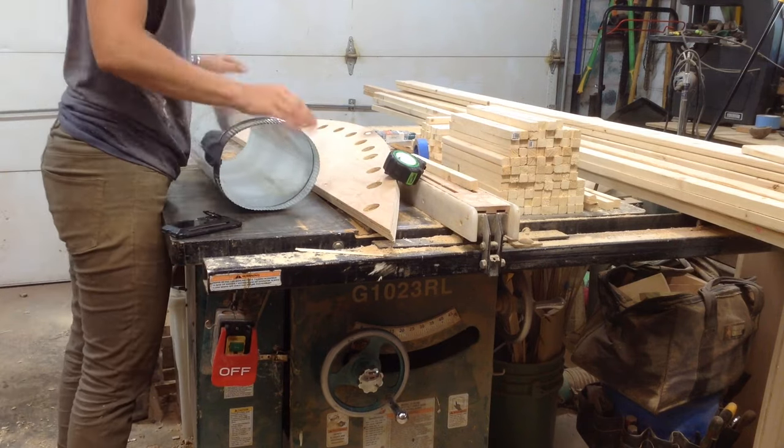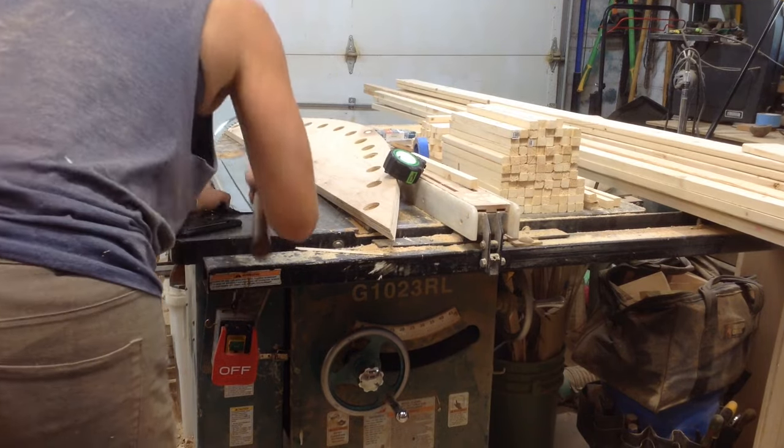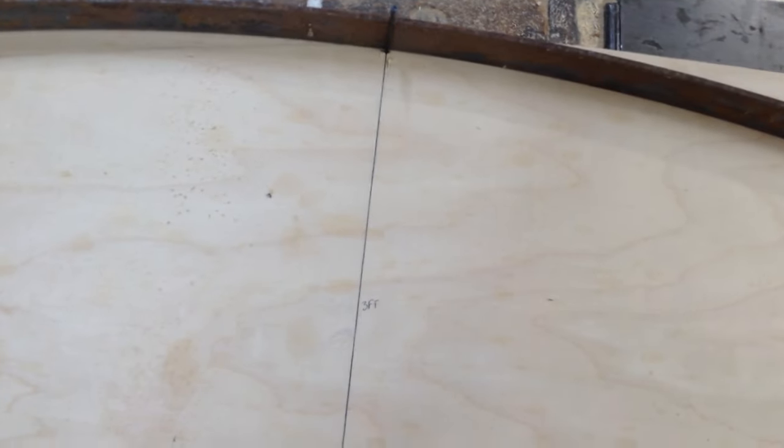I already had a setup for this, but the piece I needed to bend was longer and wider than the setup I already had. So that was just putting together a five-foot piece and a two-foot piece in order to get the length for a new steam box. Then I started making the form.